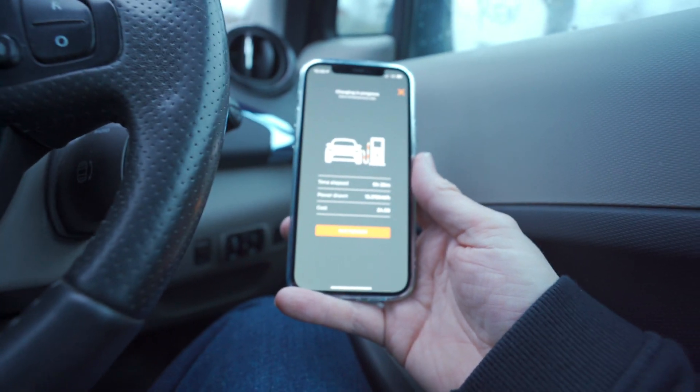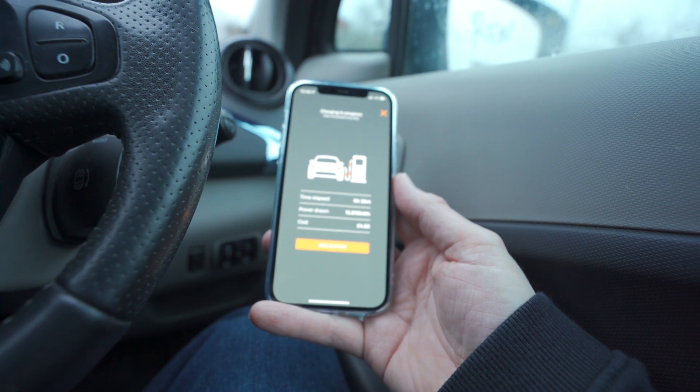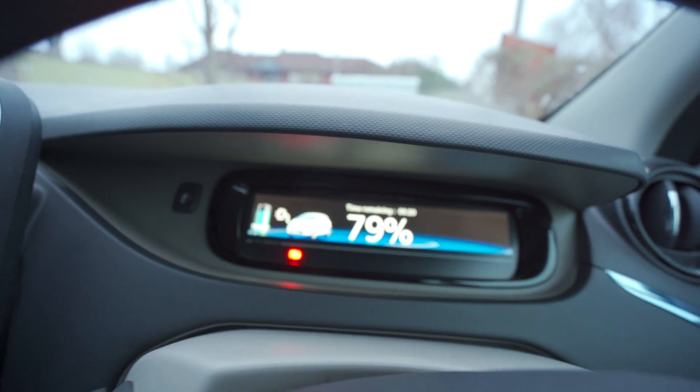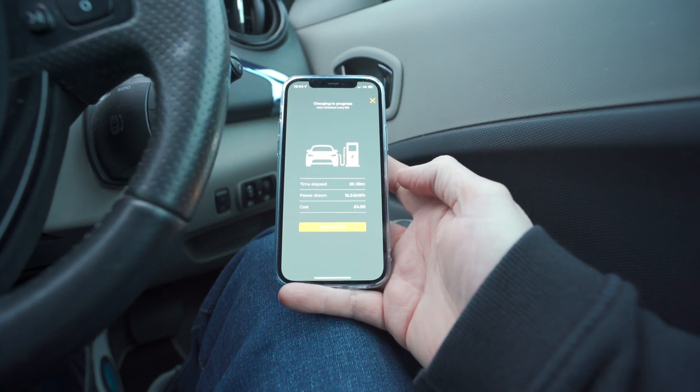At about 24 to 26 minutes, we've put in £4.58 worth of electricity — that's 15.278 kilowatts — and the battery is now running at about 79 percent charge.